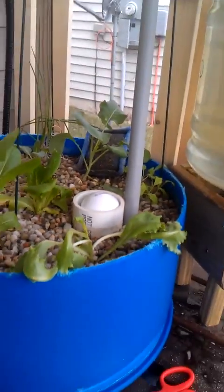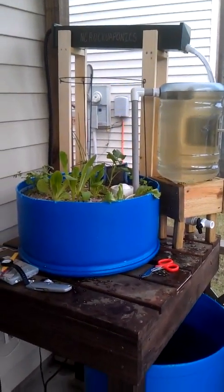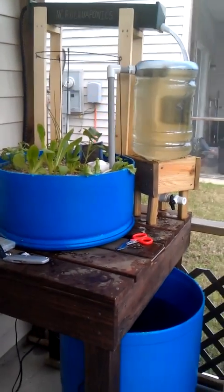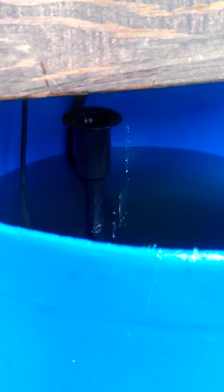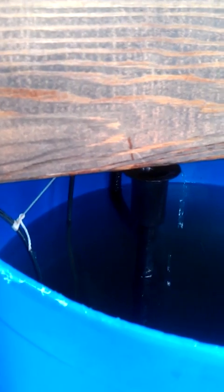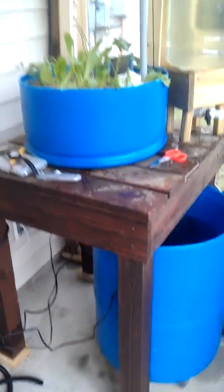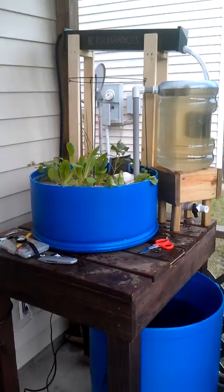I don't know exactly how long the entire system cycles. I haven't really waited for that and have just been playing around with it. An unfortunate side effect of the hose being that long is my poor fountain bubbler doesn't really bubble the water as much as it should. So we'll have to figure something out — probably have to buy a bigger, more powerful pump. We'll go outside to the garden.